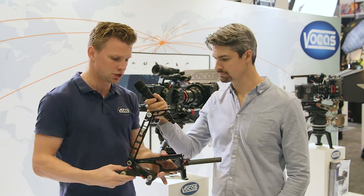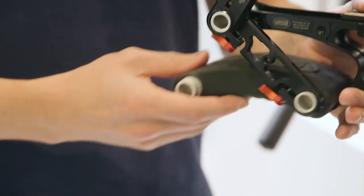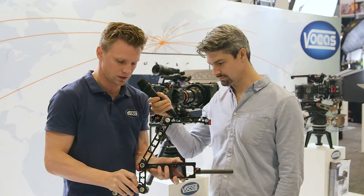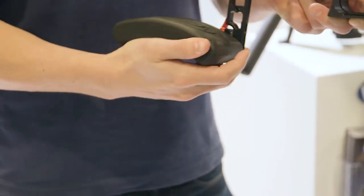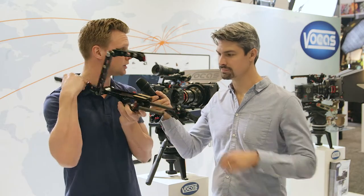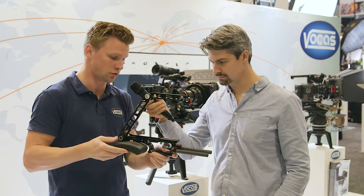It can be adjusted in very many ways — both in a central position and in an offset position. As you can see, both the external viewfinder or the back viewfinder on some cameras can be used with just one rig.